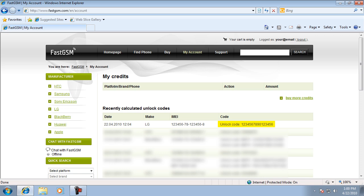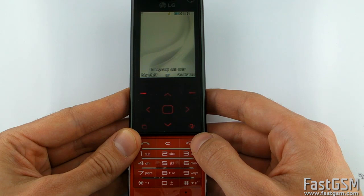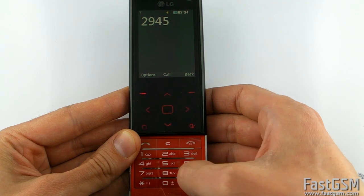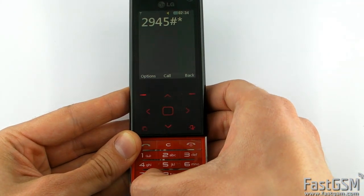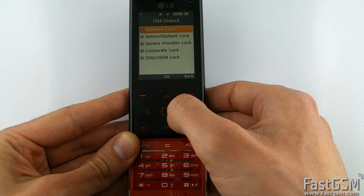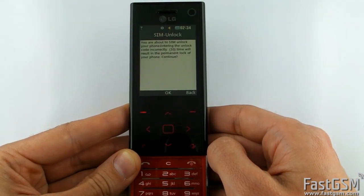Once you get your 16-digit unlock code, type 2945 hash star 20 hash on your phone keypad and the secret menu will show up. Select 'Unlock USIM' and press OK. Select 'Network Lock' and press OK.